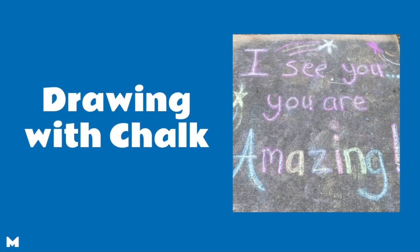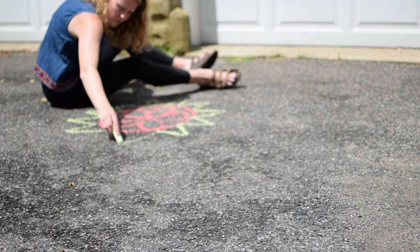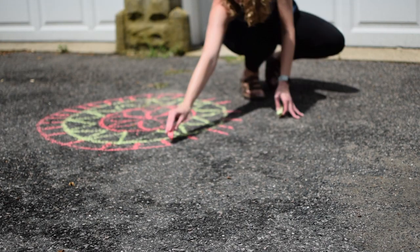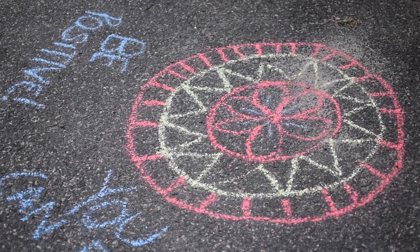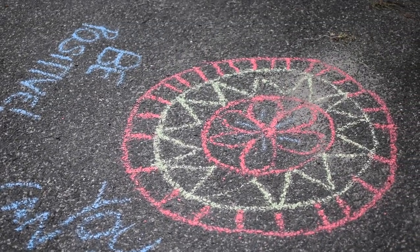Let's go! So drawing with chalk is an awesome way to practice line tracing. That's one of my favorite My Dear skills — tracing that line and helping us to be mindful and really present.